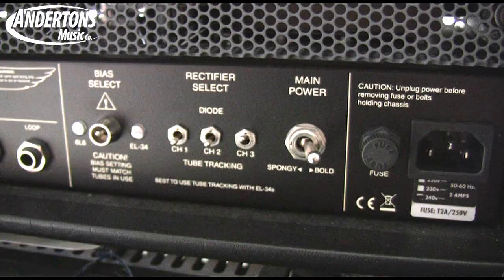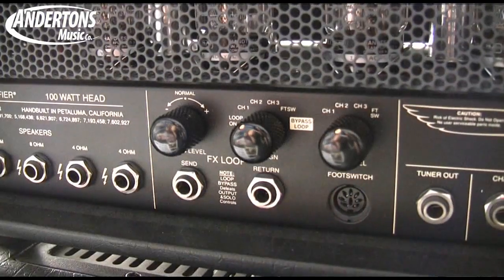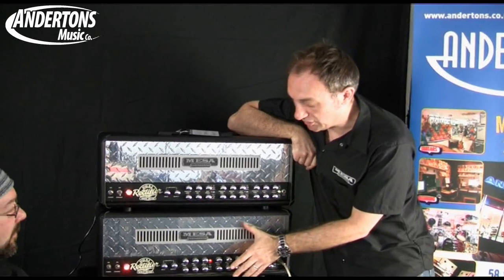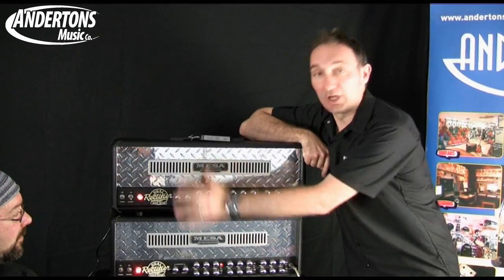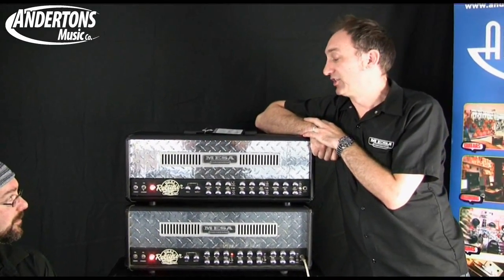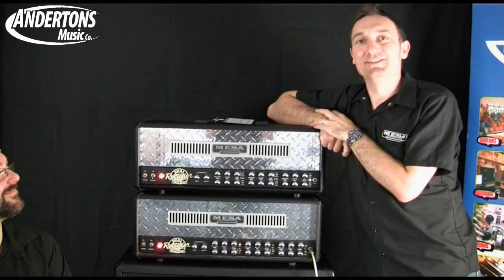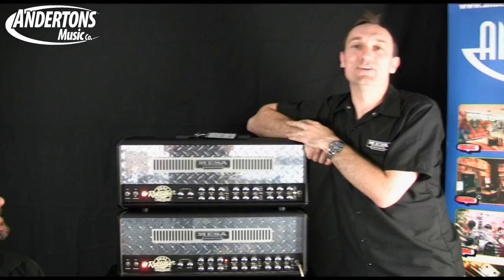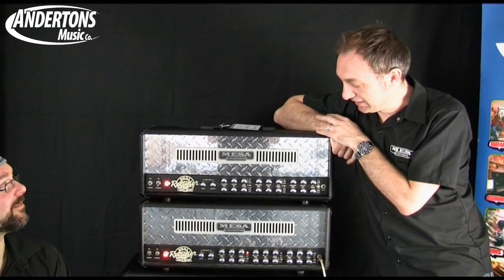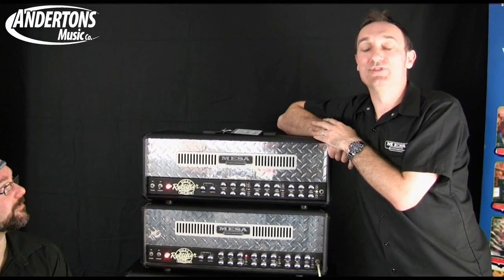We have a choice of silicon and valve rectification per channel. On the original dual rect you could choose that, but it was global so it would affect the whole amplifier. On the new one you can have silicon output for a really tight heavy rock sound on the drive channel, and leave the valve rectification on the clean channel for lots of nice loose warm tones.